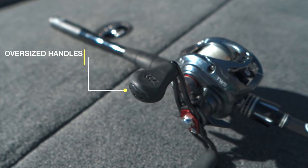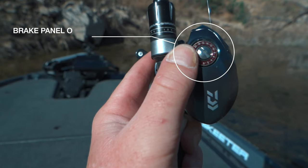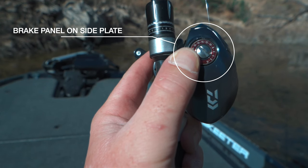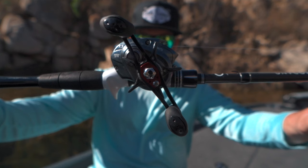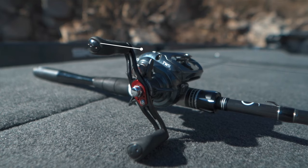The Daiwa Tatula SV also has oversized handles, which makes finding those handles easy when you go to start reeling. The brake panel is on the outside, which makes turning the brakes up and down a breeze — you don't have to take off the side plate or anything like that. The reel has nine ball bearings and comes in at weighing 7.2 ounces, which I like because I like my setups to be as light as possible.